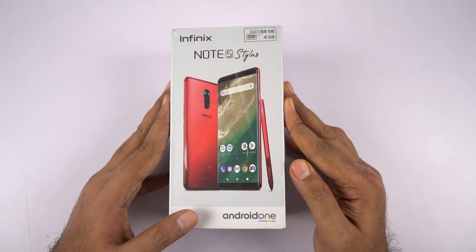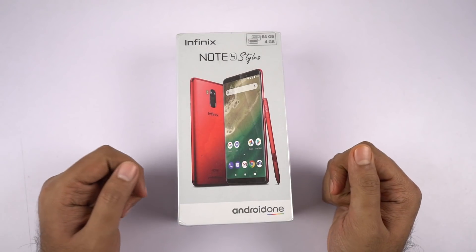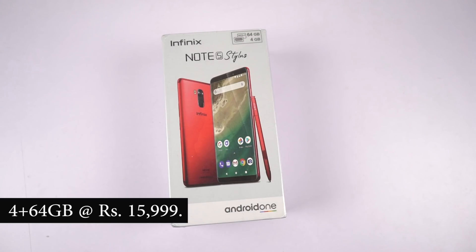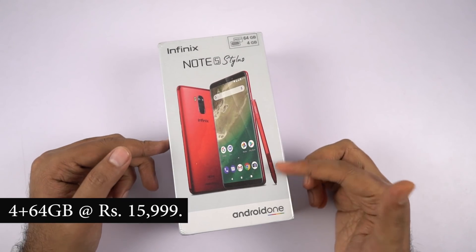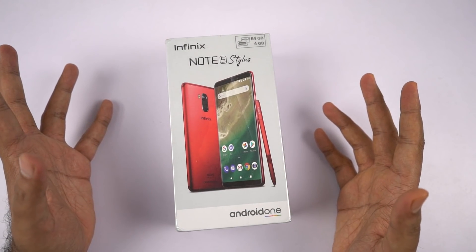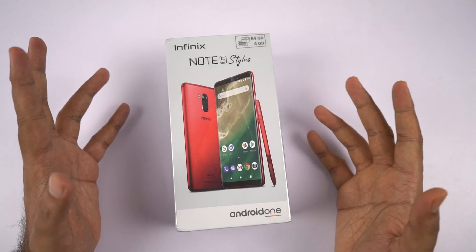Now coming back to the phone itself, this is a review unit, so I don't have the complete list of specifications or the pricing, but this phone is priced at Rs. 17,000 MRP, so it should be priced somewhere around Rs. 15,000, and it will be sold exclusively on Flipkart. It comes with 4GB of RAM and 64GB of storage, a stylus pen — that's the USP. By the way it is called X Stylus. Infinix really likes to call everything X — they have the X charger, X stylus, even their operating system is called XOS.